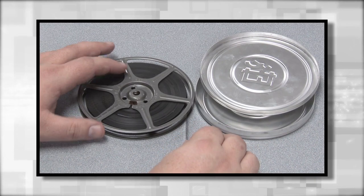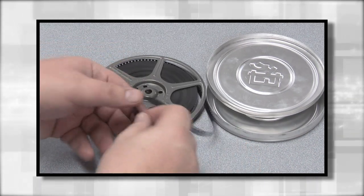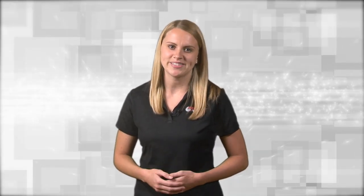We are often asked about quality. If you can unwind your film off the reel, then we should be able to run it. But if it's warped, moldy, or smells like vinegar, then there could be a problem. Either way, we'll be happy to assess the condition.